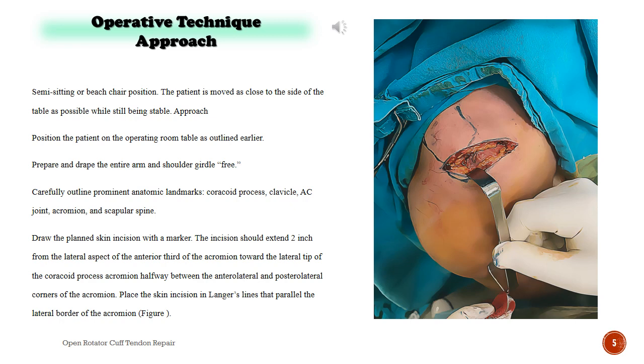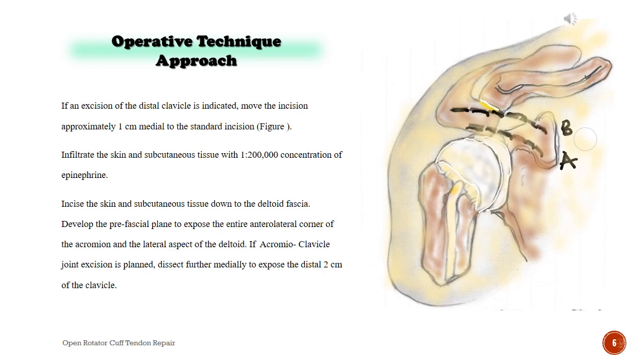If an excision of the distal clavicle is indicated, move the incision approximately 1 cm medial to the standard incision. Infiltrate the skin and subcutaneous tissue with 1:200,000 concentration of epinephrine. Incise the skin and subcutaneous tissue down to the deltoid fascia. Develop the prefascial plane to expose the entire anterolateral corner of the acromion and the lateral aspect of the deltoid. If acromioclavicular joint excision is planned, dissect further medially to expose the distal 2 cm of the clavicle.